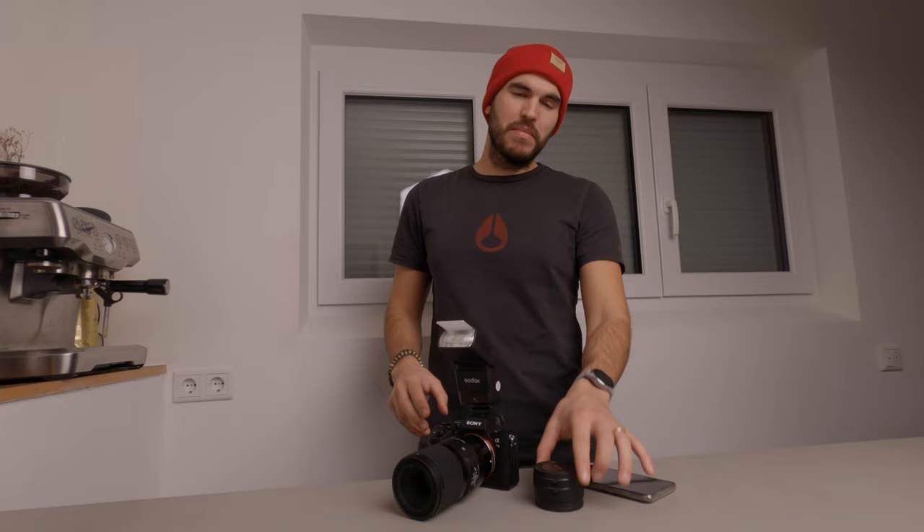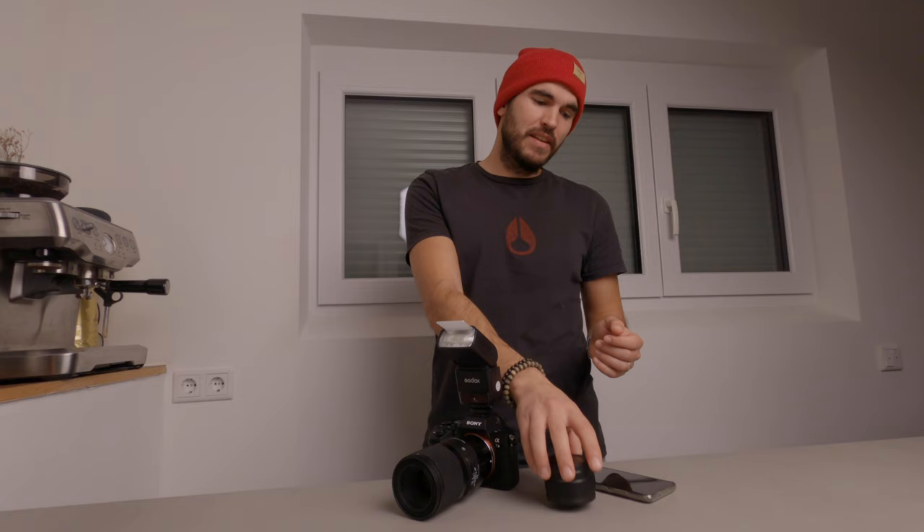I'm using a Sony a7 III with a Sigma 70mm macro lens. If you don't have something like this, maybe you have some extension tubes you can use to achieve a shorter focal length. And if you don't have that, a good option is to use your phone — any smartphone can get pretty close to a subject, so you can try that as well.